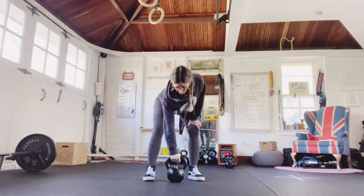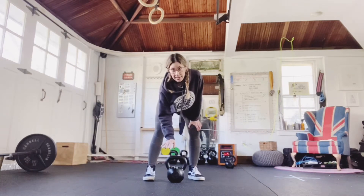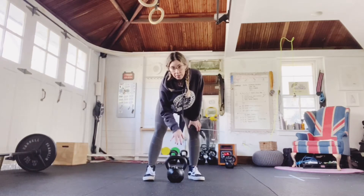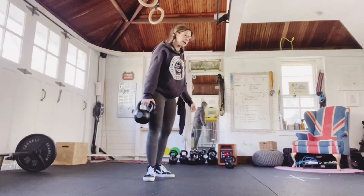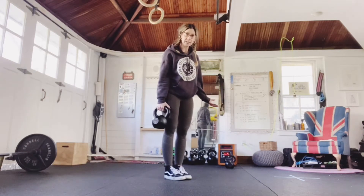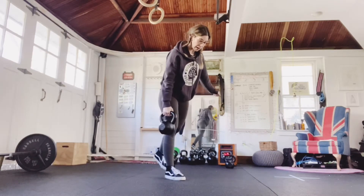Circuit one is going to be a chain, so that means you're going to complete all of the exercises in the circuit on one side, then repeat the circuit on your other side. I'm going to start with my right side. The first round is 10 reps — single leg deadlifts — so I'm going to stand on my right leg, holding the bell in my right hand.